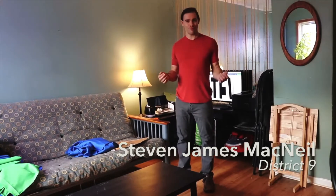It's Stephen James McNeil. I'm running for District 9 Counselor and today I thought we could do a do-it-yourself project together.